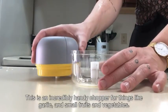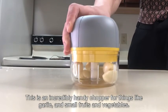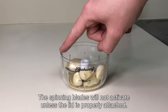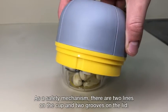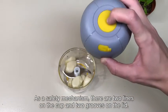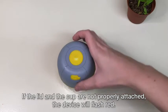This is an incredibly handy chopper for things like garlic and small fruits and vegetables. The spinning blades will not activate unless the lid is properly attached. As a safety mechanism there are two lines on the cup and two grooves on the lid. If the lid and the cup are not properly attached the device will flash red.